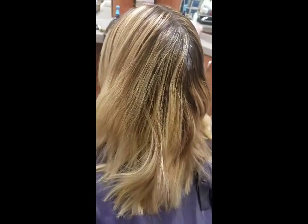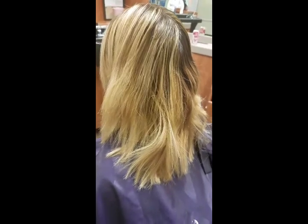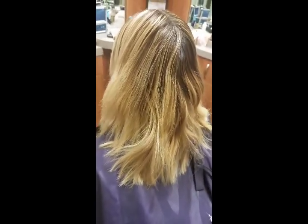Her hair is in good shape. She doesn't use the dryer — she lets her hair air dry, so that's why her ends aren't that bad. And when they do get bad, we just trim them and go on about our way with the deep conditioner.